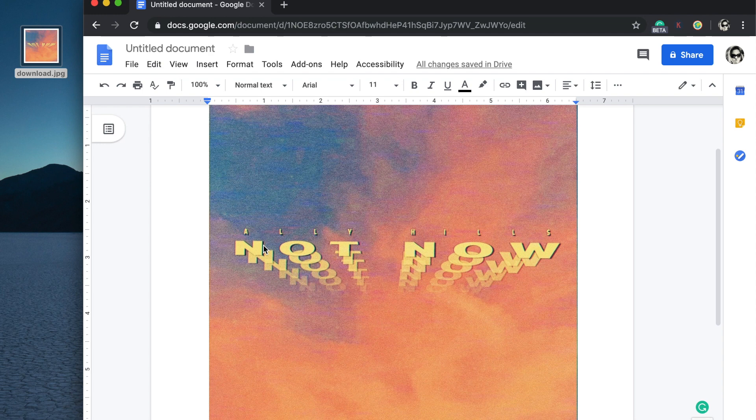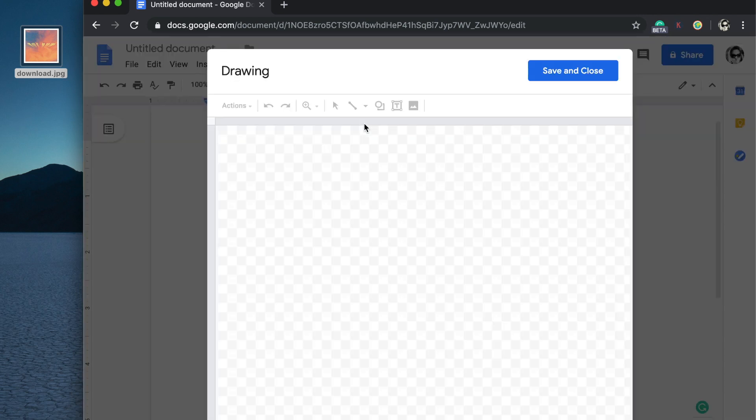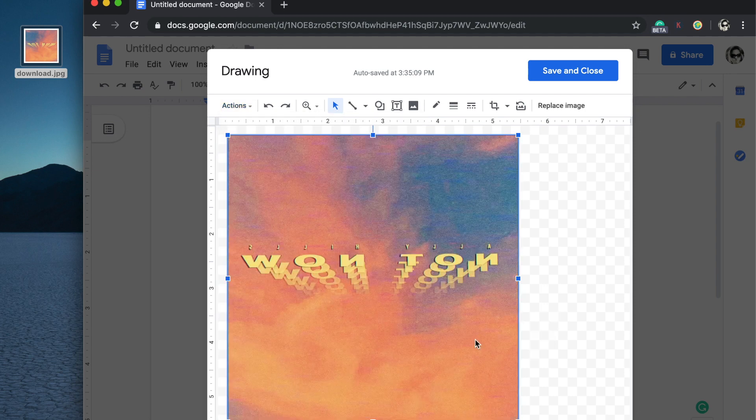What we have here is not going to work because we have it reading the right way — you're going to want to mirror this image. You want to mirror the image because when you print it onto the transfer paper it's going to be right side up, but then you're going to flip it and it's going to be reversed, and you don't want that. To do that, you're going to delete this image, then go up to Insert, Drawing, New. It'll give you a drawing box and you drag and drop your picture again. Once it's in there, go up to Actions, then Rotate, and you'll see an option that says Flip Horizontally — click that. Now it's flipped horizontally.